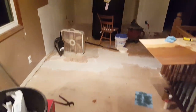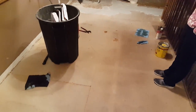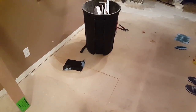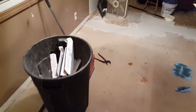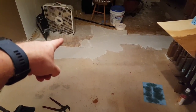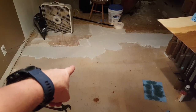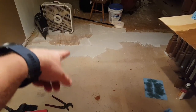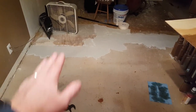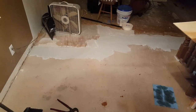Flooring-wise, I got all of these staples out so the whole floor is cleaned — no more tripping on staples and jamming them in your knee. I'm mudding out a sixteenth to an eighth of an inch jump between that laminate and this — actually they're two different types of subfloor — so I'm just feathering that out with some fast-dry mud.